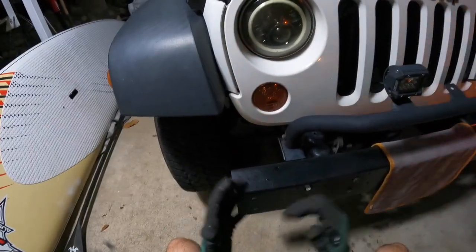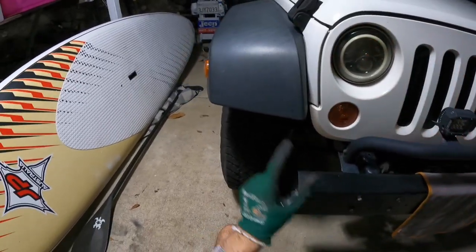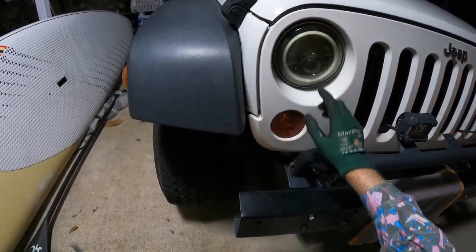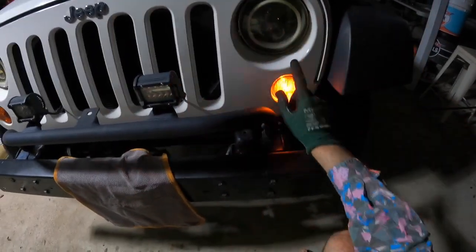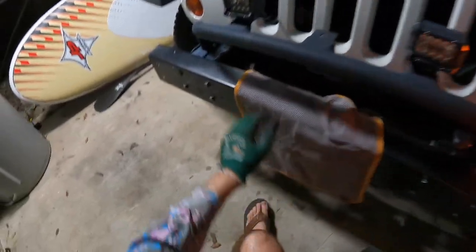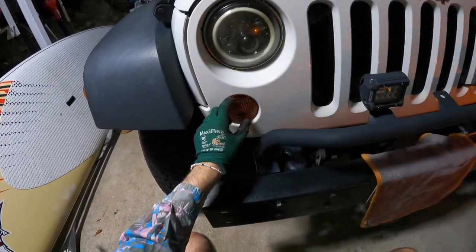It's very easy. Jeep has made it so simple to interchange parts and take things out. You don't have to remove too many things, where on most cars it's all entangled in the headlights and that sort of stuff. As you can see here, this one's working perfectly fine — we've got our hazard lights on — and this one is not, so this indicator bulb needs to be replaced.